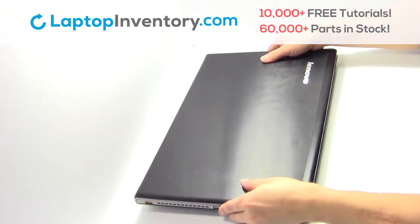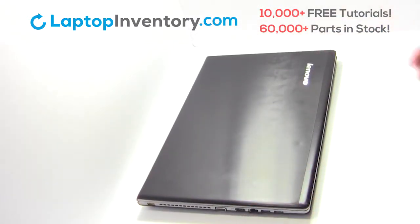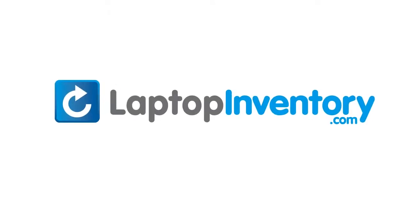That's all. You just replaced your laptop hard drive. LaptopInventory.com, your source for laptop parts. Thank you.